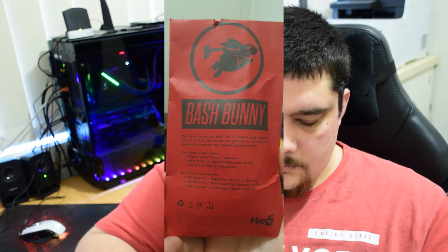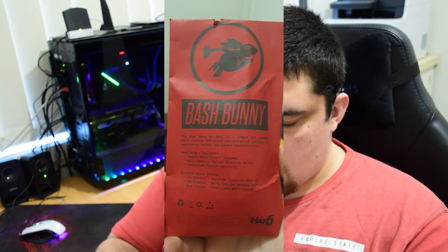Next we've got the Bash Bunny — another card, and the Bash Bunny itself. Again, you've got the cables that come in additional packets which you can use for that.